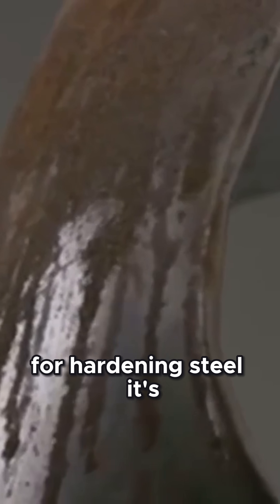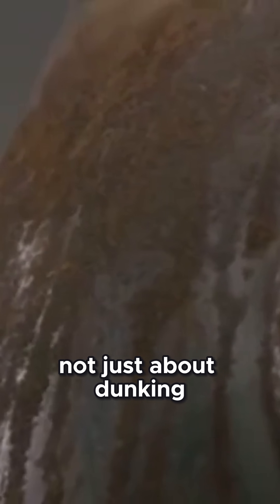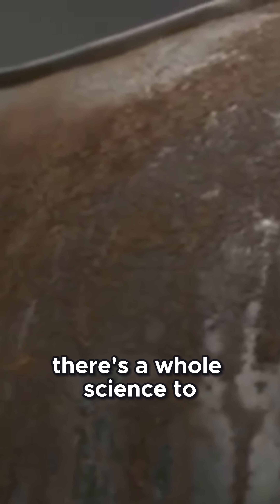Quenching methods. Now let's talk about quenching, that rapid cool down step that's crucial for hardening steel. It's not just about dunking hot metal into any liquid — there's a whole science to it.